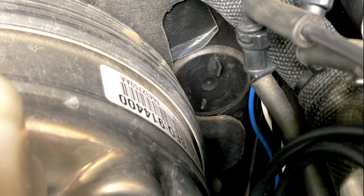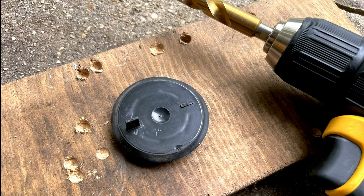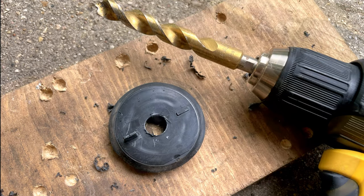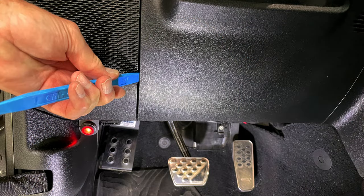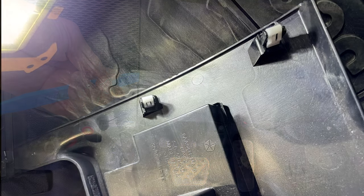Next, let's locate this factory firewall plug and remove it — it simply pries out. Here's the factory firewall plug removed. I'm going to drill a half inch hole through the middle of it to accept the two air hoses which will run into the cabin. Next, using a trim tool, pry off the panel underneath the steering column. These are the plastic clips that you'll be prying loose.